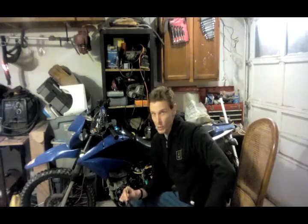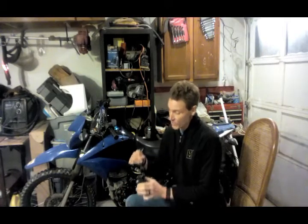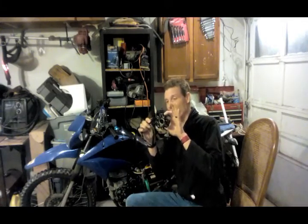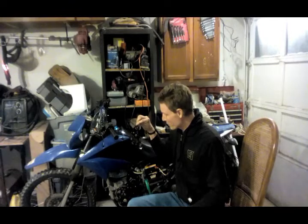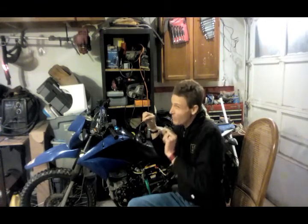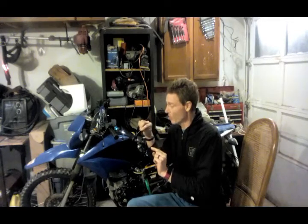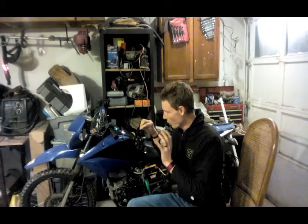The question is: will a GY6 stator fit into a Hawk 250 motorcycle? The short answer is yes, but you have to buy the eight-pole stator that comes with a pickup coil to make sure it will fit. There are minor differences between the original OEM stator and the GY6 one, but the GY6 is so much cheaper — $85 versus $15.